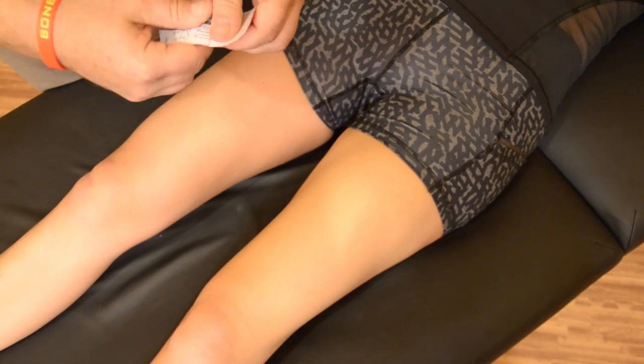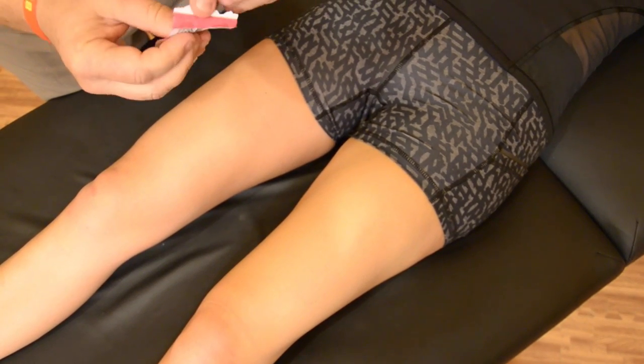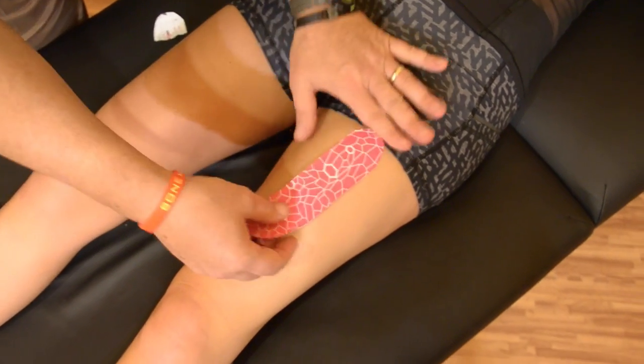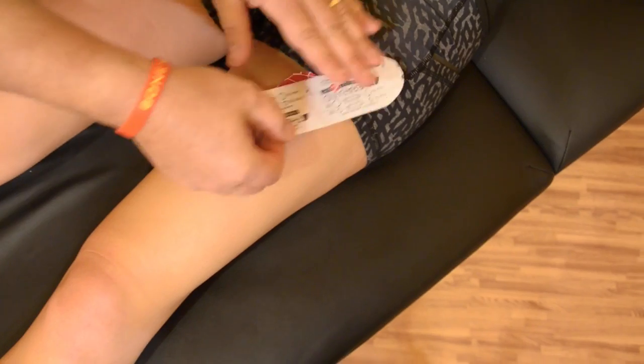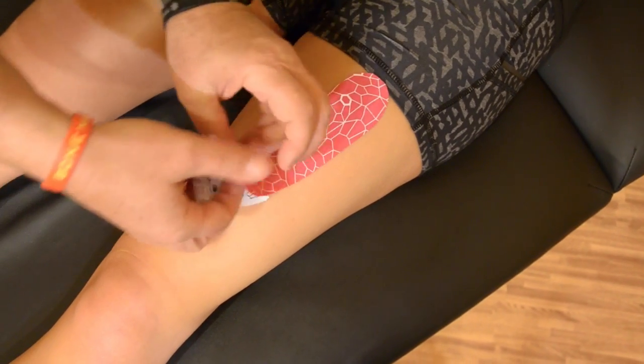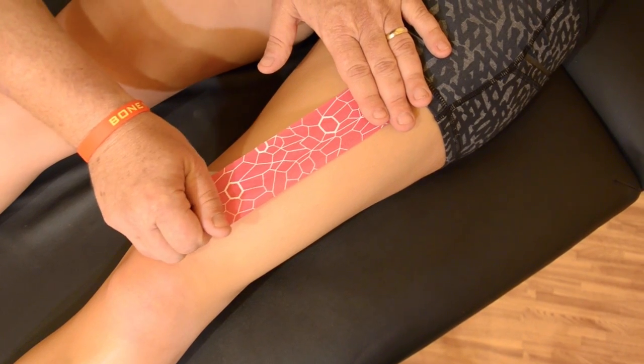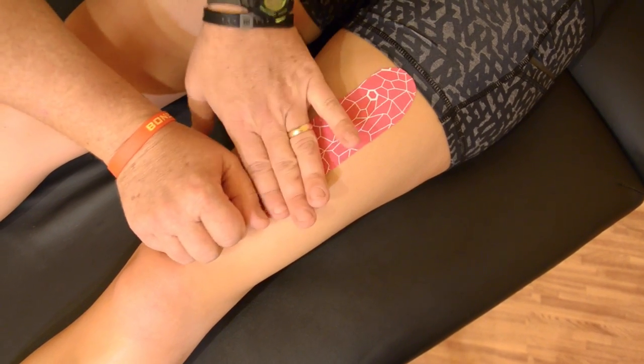For example, what we'll do is apply one end of the kinesiology tape with no tension, and then we'll remove the paper backing and apply the tape as we normally would. We can apply as much tension as we need to using the TheraBand kinesiology tape stretch indicators.